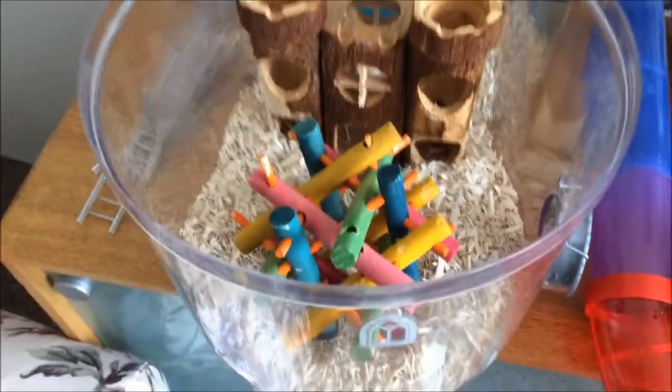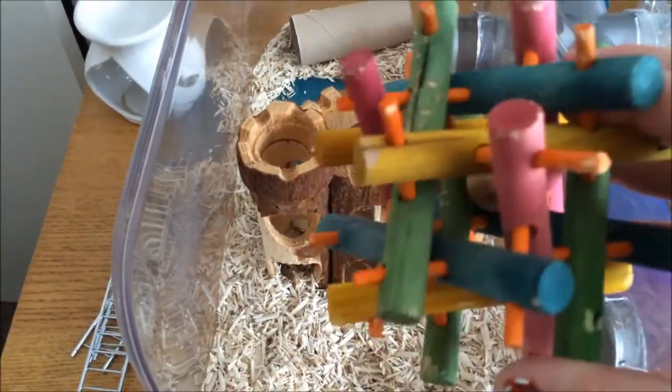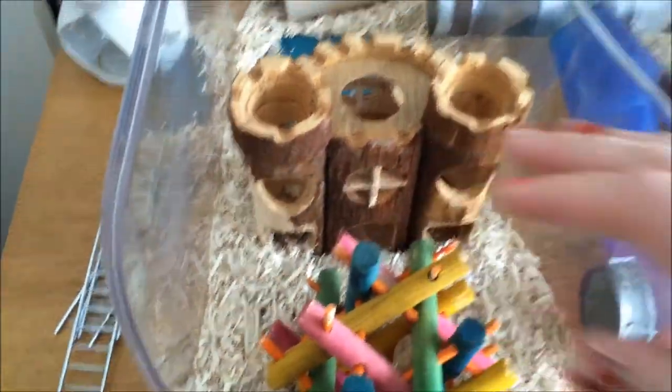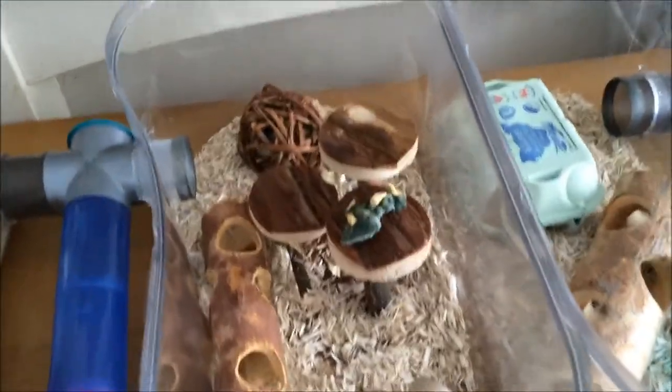We have the wooden castle and this little puzzle toy which they really enjoy — you'll see in my other videos. I'll move the toys around each muck out so they're in a different place, which gives them something new to look at.